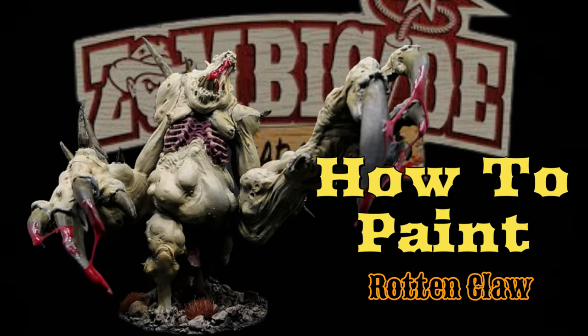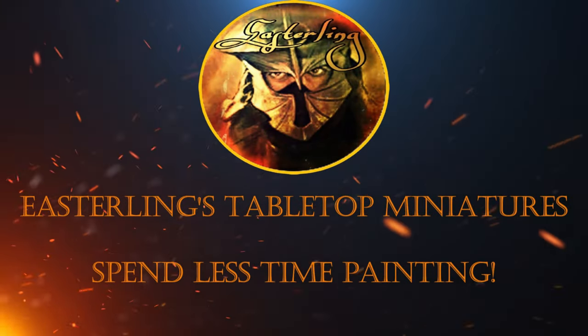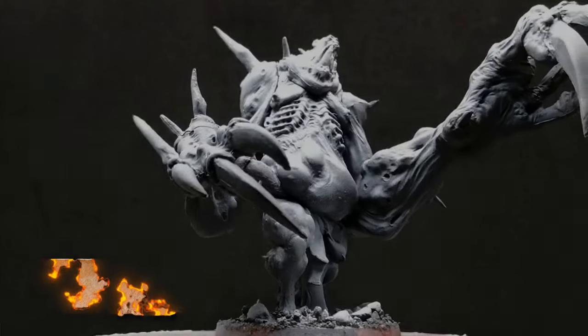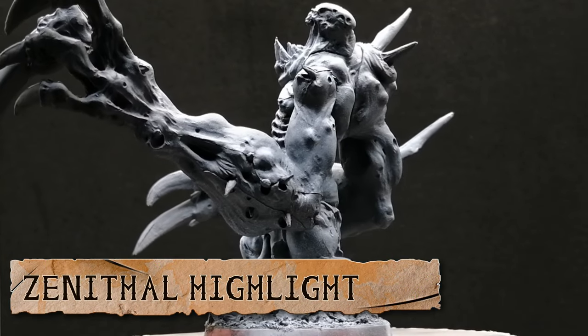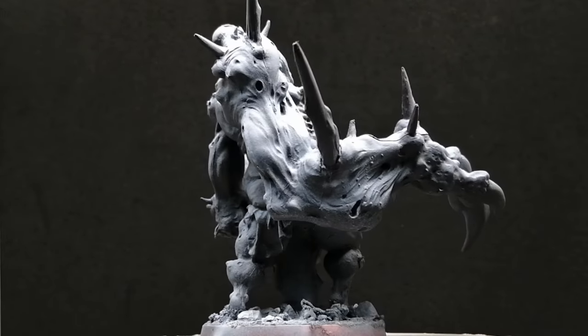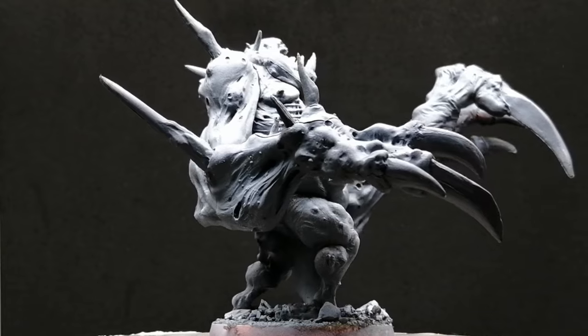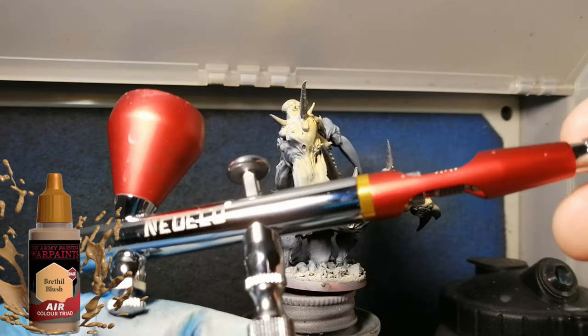Today I'm going to paint the Rotten Claw from Zombicide Undead or Alive. Howdy Miniature Painting Fans, I hope you're having a good day. So I'm painting the Rotten Claw and he was zenithal highlighted with a matte black and then given a nice airbrushing of matte white. If you saw my last video you know why I love airbrushing some zenithal highlighting.